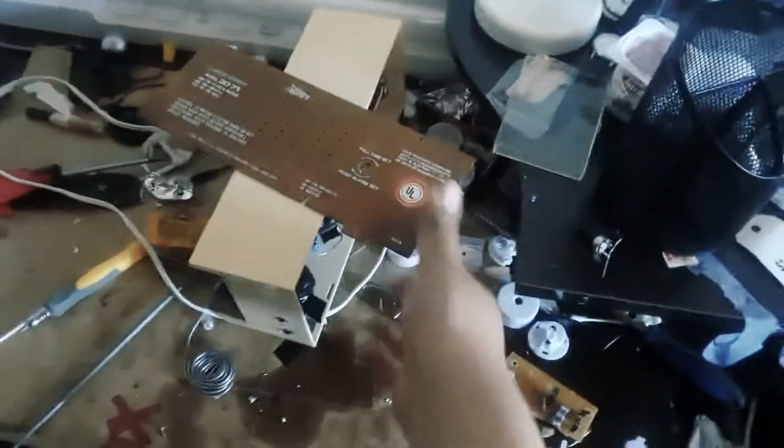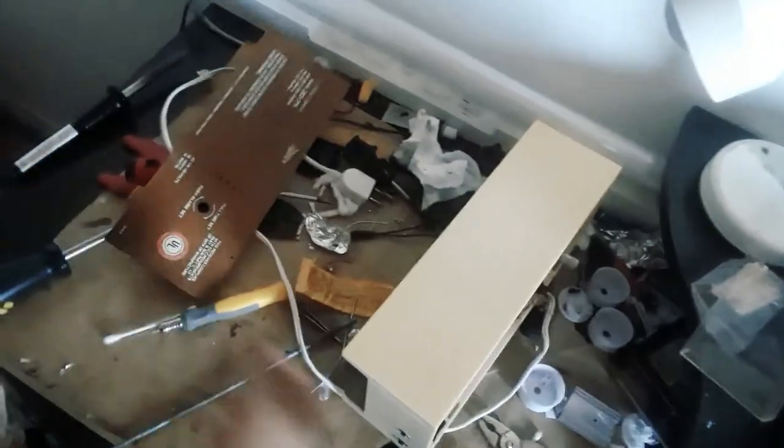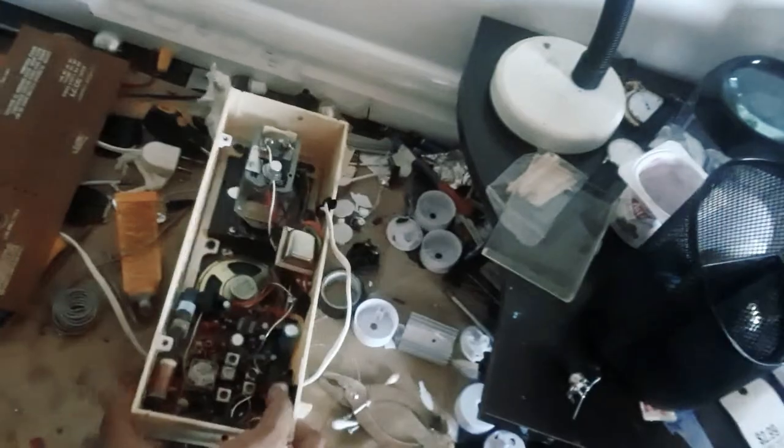Hello YouTube, this is a quick update. I can't work on this thing anymore, I'm sorry. I figured out what was wrong with the clock, but by that time it was too late.